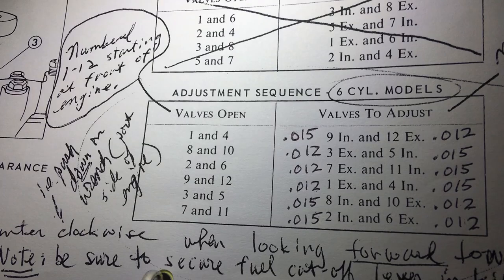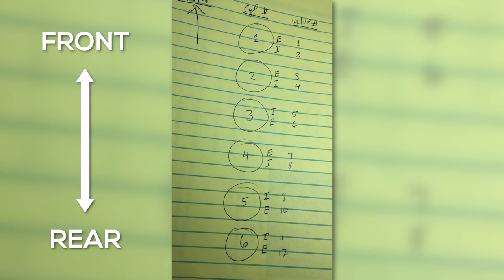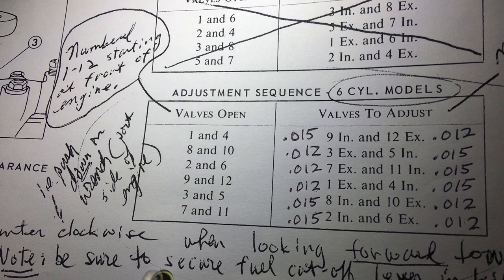Page 27 of your owner's manual shows that the valves are numbered one through twelve from the front of the engine aft — two valves per cylinder, one intake and one exhaust. When you crank the engine so that valves one and four are open, you then adjust valves nine and twelve. Intake valves adjust to 15 one-thousandths; exhaust valves adjust to 12 one-thousandths. We'll start cranking the engine now, watching for valves one and four to open — meaning pushed down into the cylinder.